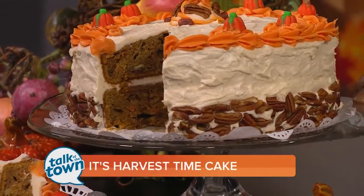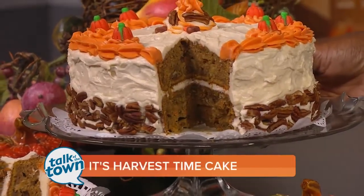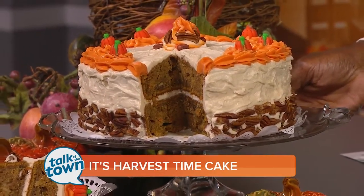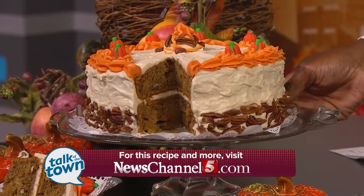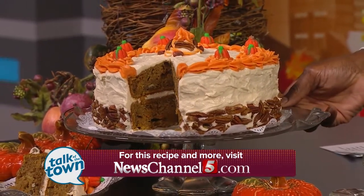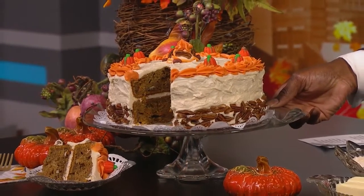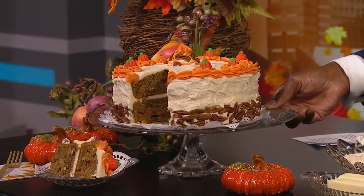Look at that cake right there — that just says fall, doesn't it? Recipes for this cake and the hot chocolate are on our website at newschannel5.com. Irene's homemade goods can be found at Princess Hot Chicken over in North Nashville — you can order from them over there as well. Now let's head back over to Merrill.